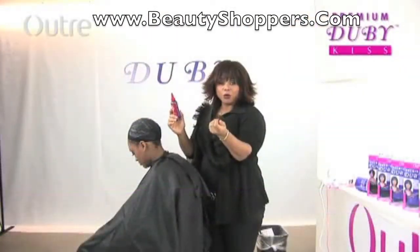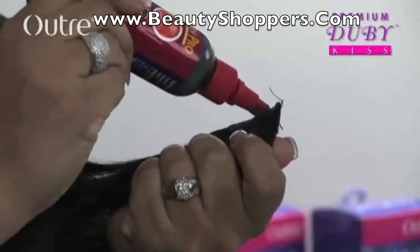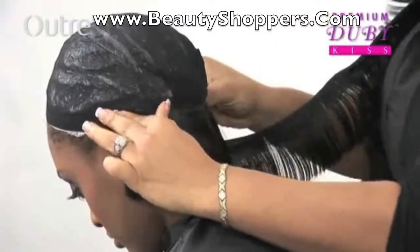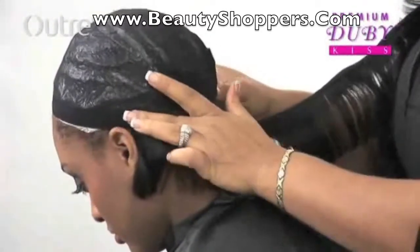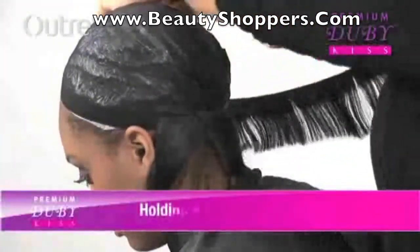We're going to start our quick weave right in the nape area, just like we did the sew-in. Now I'm going to take a little holding spray and just spray it down — it helps the tracks dry just a little bit faster.